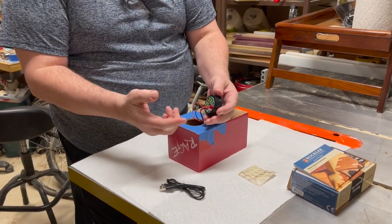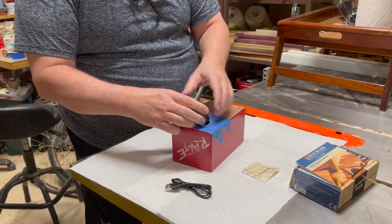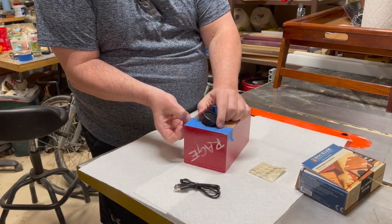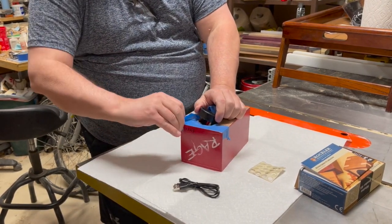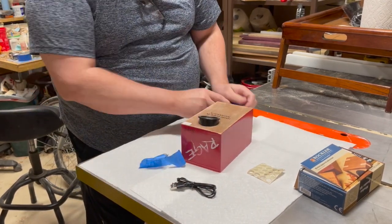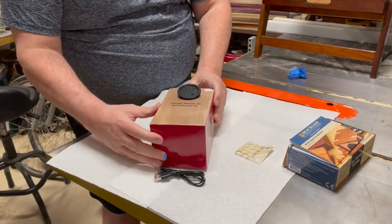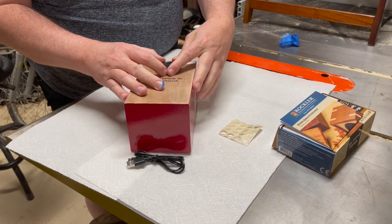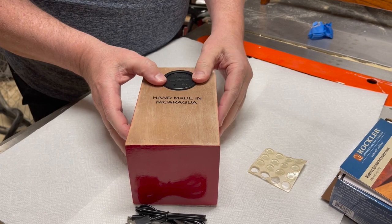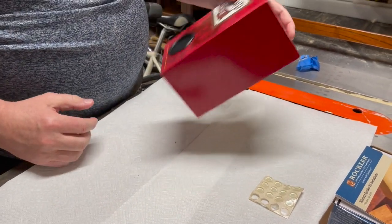Be careful not to bend those pins. We don't need this tape anymore — we were using that tape to protect our hole when we drilled. This should be a nice pressure fit as well. I just want to turn it, get it nice and square to the top, press it into place, and our box is finished.